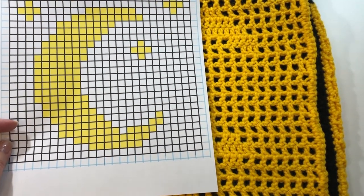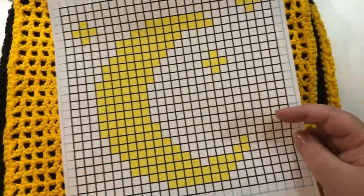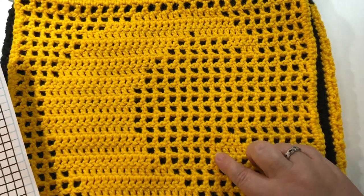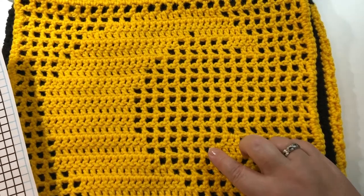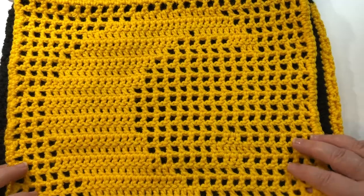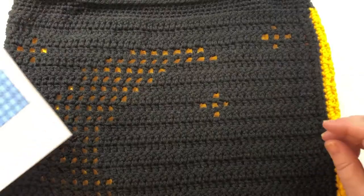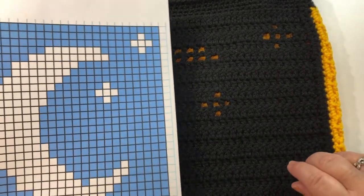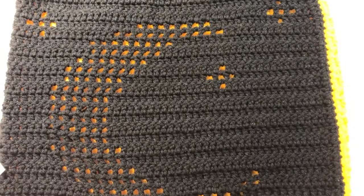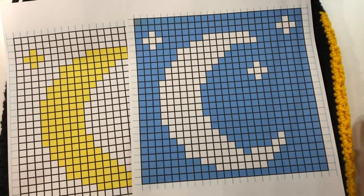For this particular design I'm offering two options — they are the positive and the negative of each other. This one I crocheted using a yellow yarn and had black as the contrast color, so you can see the moon and the stars shining through. The second one is the opposite — I crocheted using black yarn with yellow as the background. I will give you a screenshot of both and you can decide which is your favorite.